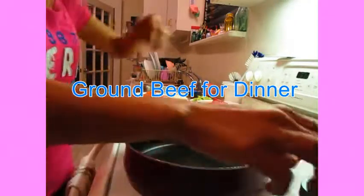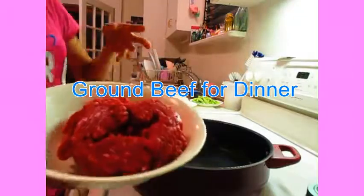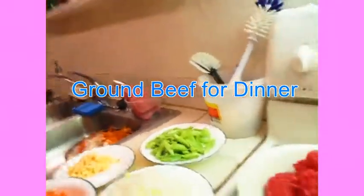Tonight, I'm gonna cook ground meat. This is beef. I don't know what it's called — this is my own recipe. Gawa-gawa.